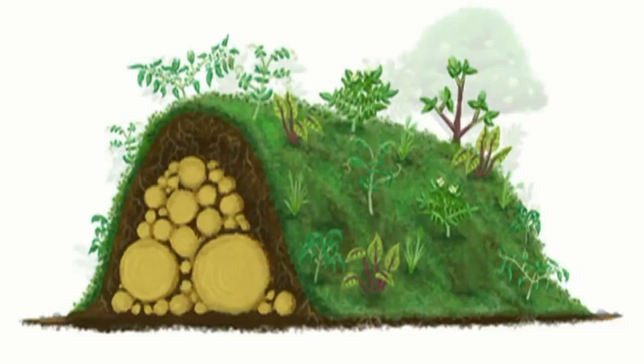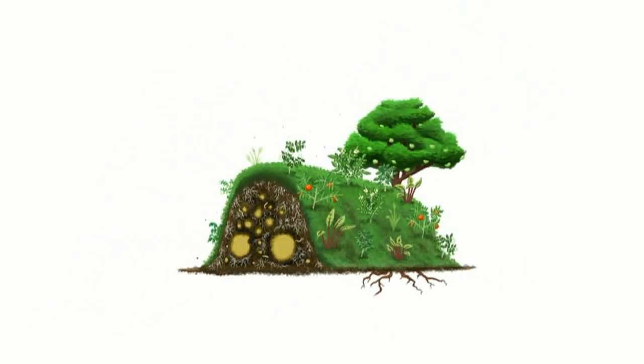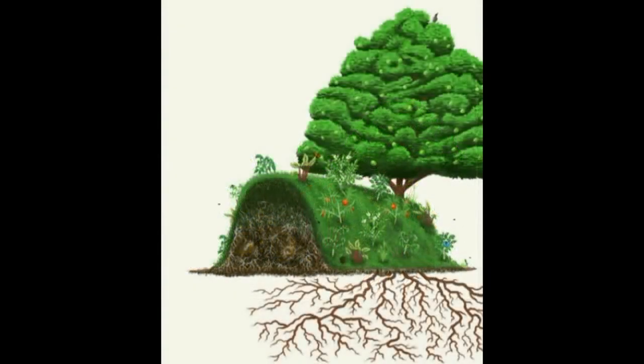Hugelkultur is wood buried in soil. As the years pass, the wood rots and acts like a sponge, becoming a source of water and nutrients for plants.